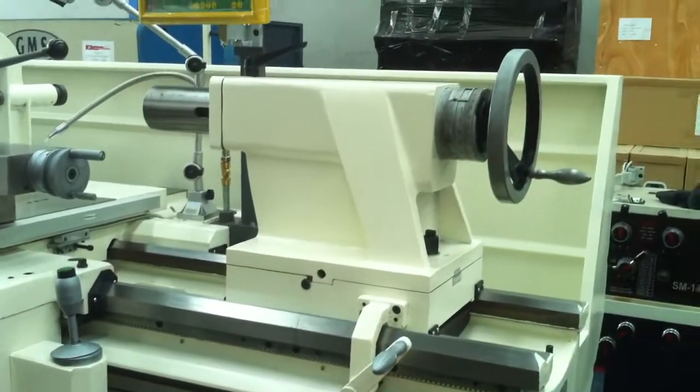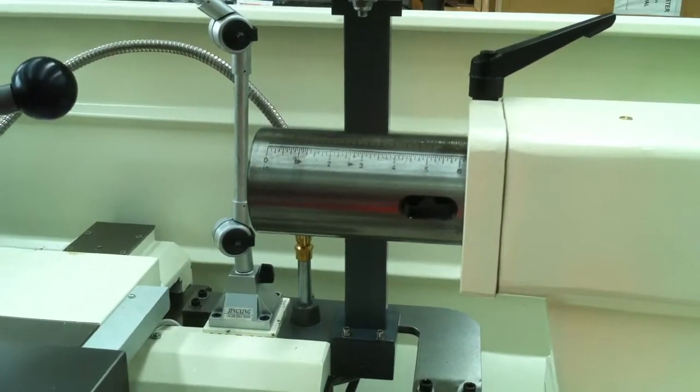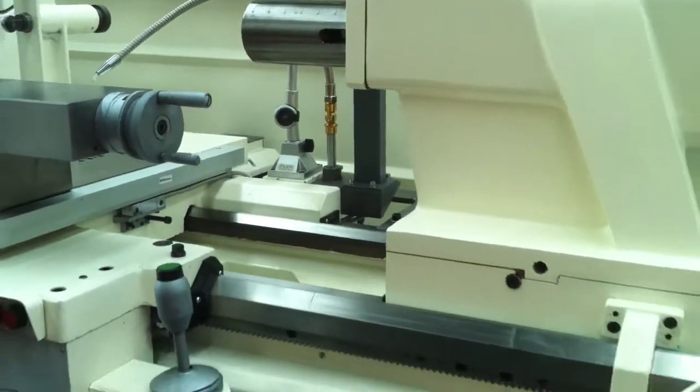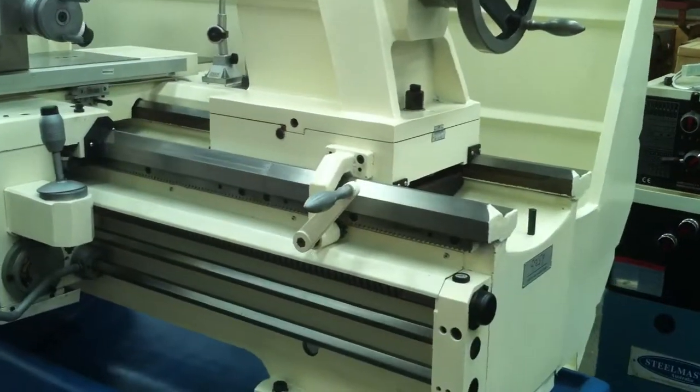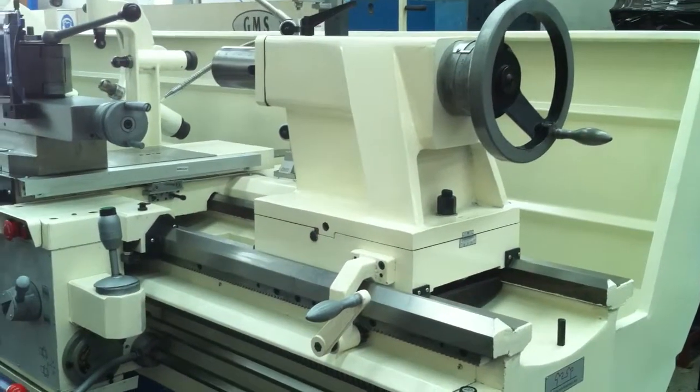We also have a heavy-duty tail stock, as you can see there, which is calibrated in both metric and imperial. Our tail stock also has a hand wheel assist for movement down the bed.